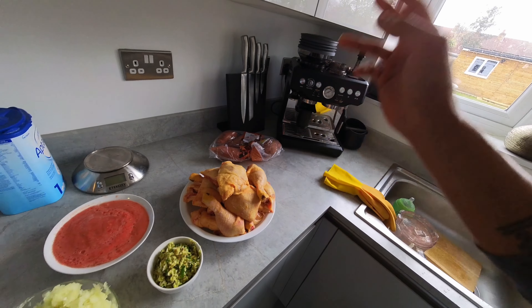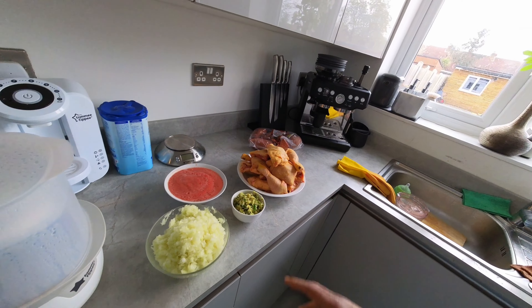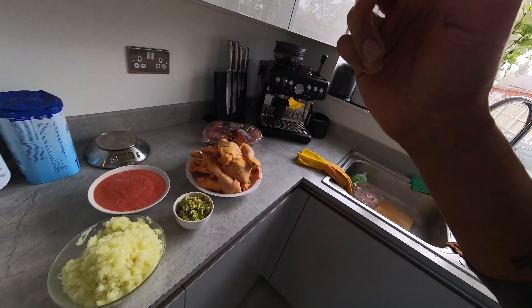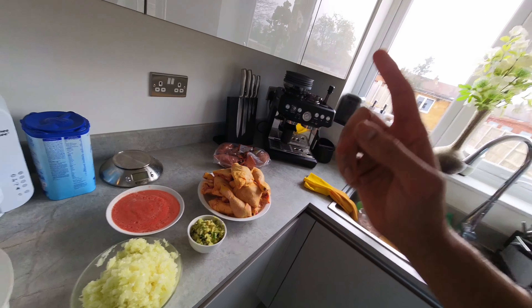I've got two kilos of chicken - whole legs chopped into thighs and drumsticks - that's my meal prep for the week. I've made larger quantities because I'm also using the same base for my dinner tonight with lamb chops. Normally on a standard week I'll have four to five decent-sized onions, six green chilies, one whole bulb of garlic, and a good-sized knuckle of ginger.